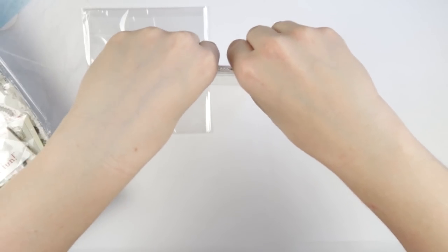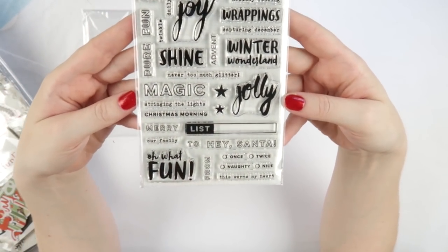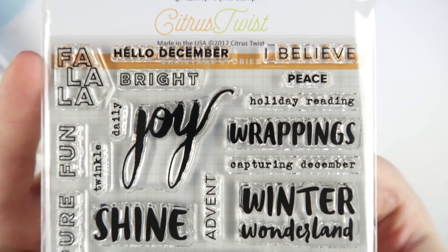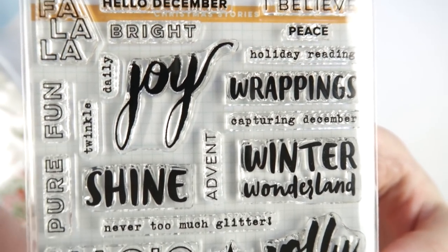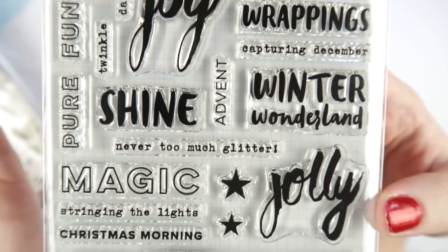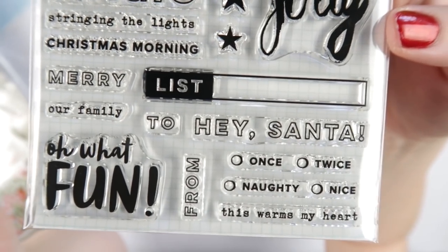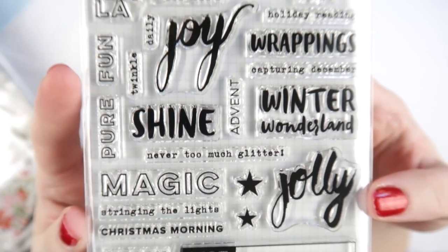I also grabbed the Christmas stamp set. I don't know if it has a name but it'd be the Christmas one. It's got lots of nice Christmas sayings and I just love the font that Trina uses at Citrus Twist. I love this outline and the typewriter and the script - those are my three favorite fonts. Are they yours too, Archie? Oh goodness, yes. So that's going to be lots and lots of fun to use.